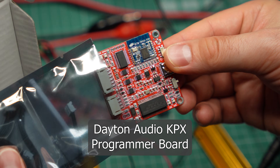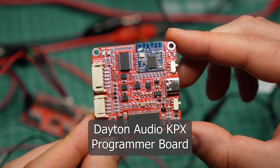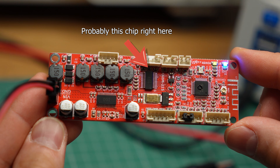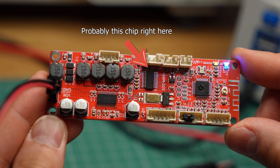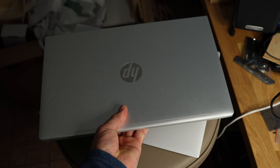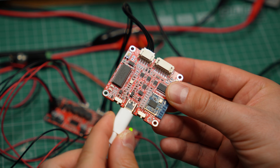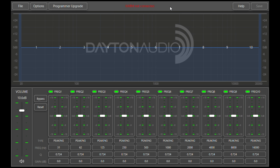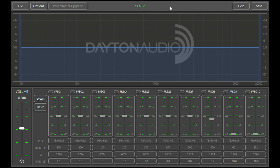This is the Dayton Audio KPX programmer board. It costs $34, and it is what you need to program the DSP, or digital signal processor, that is built into these boards — that is the equalizer feature I mentioned earlier. It took me 2 more days to get this thing working, because no matter what I did, my PC just wouldn't recognize it. But when I hooked it up to a different PC, it worked. I was able to update its firmware, and using that other PC, I finally had access to the DSP.